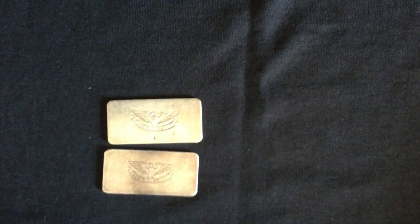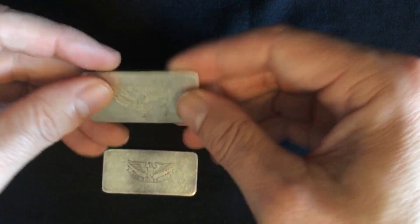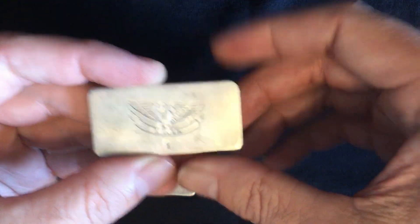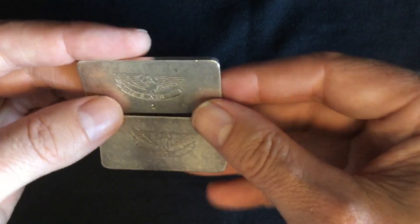These pieces — the local coin shop owner had no clue anything about them. I purchased them for just a dollar or two above spot. Very nice indeed.